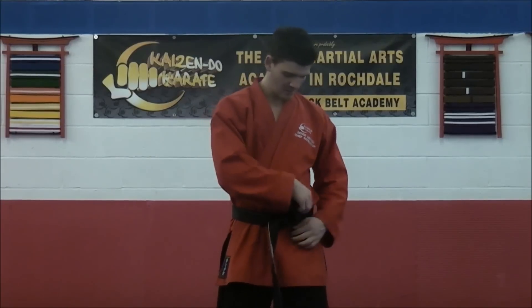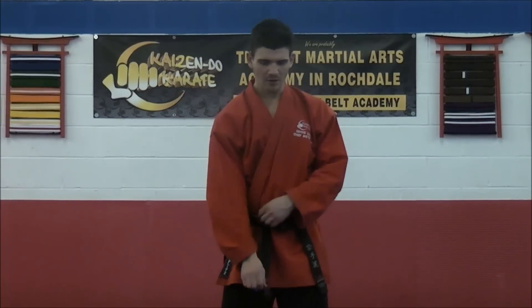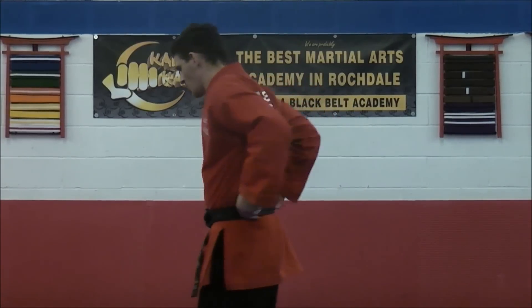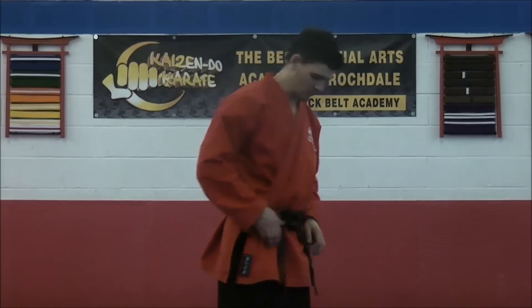And then the two end bits — tied there at one, tied there at two. A little check test as well, just to make sure that your belt has one belt at the back, just like that. And then that should be your belt tied. Keep practicing, and I'll check how you're getting on in class. Well done.